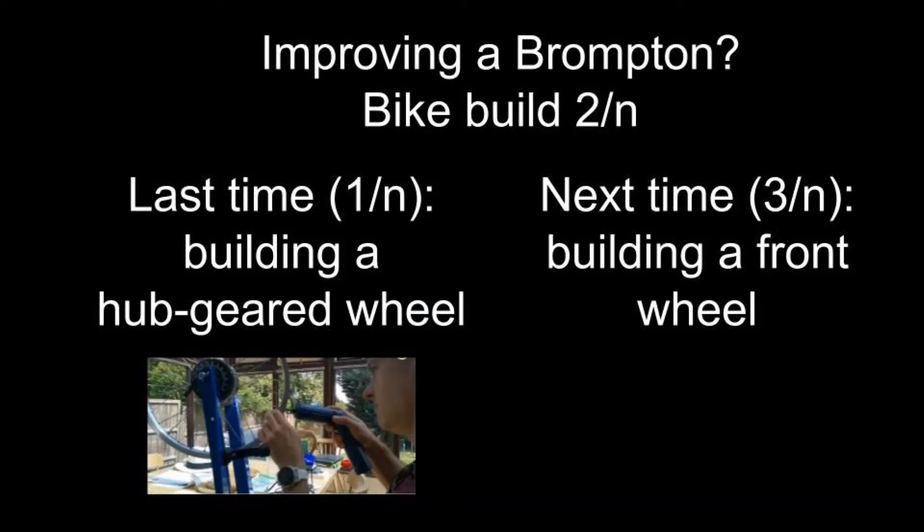That was my second step in trying to improve my Brompton. Next time I'm going to build a front wheel to go with it, so do subscribe if you'd like to see that. Do like this video if you did enjoy it, and if you'd like to see my efforts to build the hub-geared wheel which you saw at the end of this video, do click on the left-hand side of the page. Thank you.